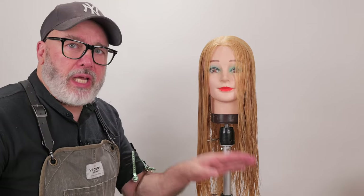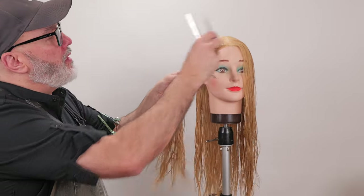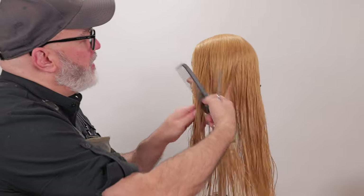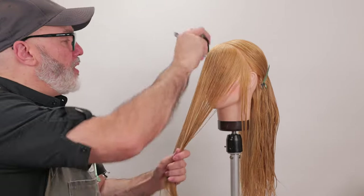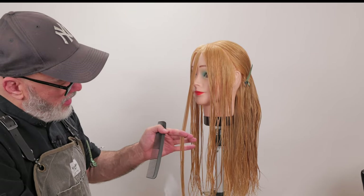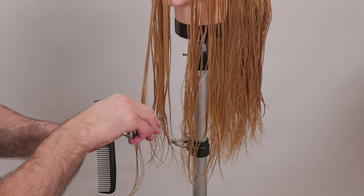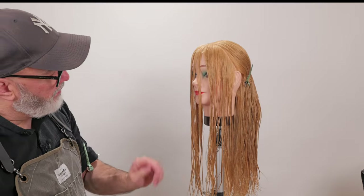Now that we've got our perimeter shape done, I want to go through and lighten the layering just around the front to help it get out of her face. So I'll take a section from the first bump of the head to the high point of the ear on both sides — that's everything that has the tendency to fall in her face. I'm not trying to cut this too short; I want to keep it fairly long, but just start putting an etching in to help get it back out of the face. I'll start right in the middle — this is going to be my shortest layer for both sides.